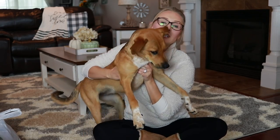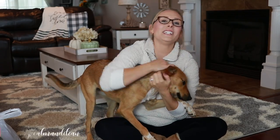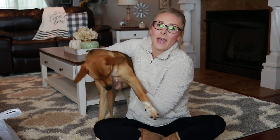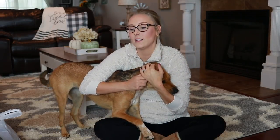Hey guys, welcome back to my channel. Say hi, Bailey. This is Bailey Mae. She is seven months old now. Can you believe that? If you've been with me for a while, you know we got her in May and you've seen her grow. She was just an itty bitty little thing. And she's in a really playful mood, so she's going to join me for this video. I have a feeling she's going to try and take all of the stuff that I show you guys.